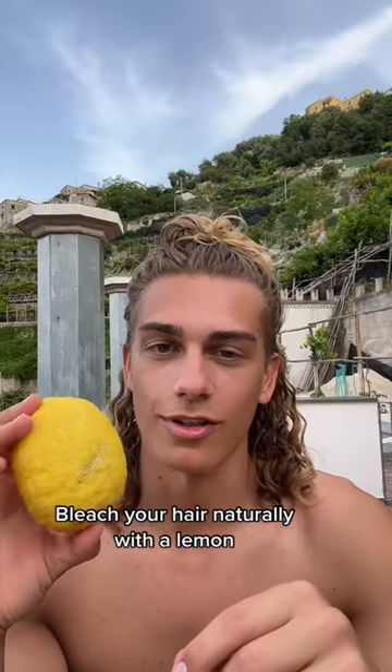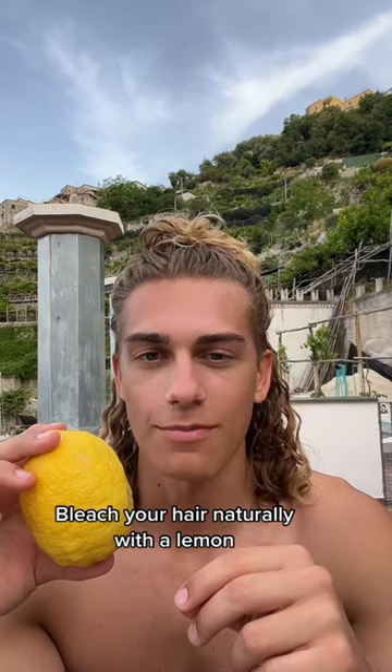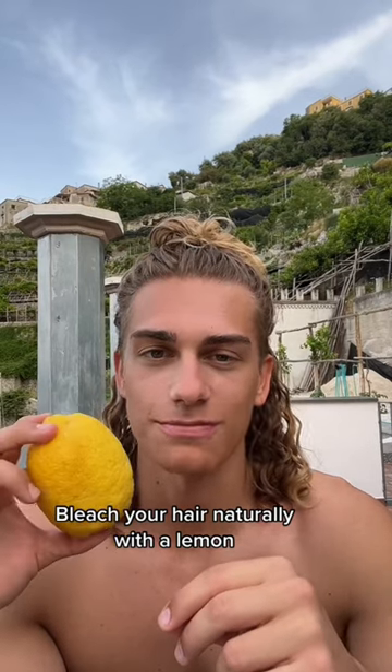I'm here on the Amalfi Coast, where they're known for their lemons, so I figured it would be the perfect time to make my at-home hair lightening solution. Lemon juice acts as a natural bleach — the citric acid in it helps accelerate the bleaching process when in the sun.